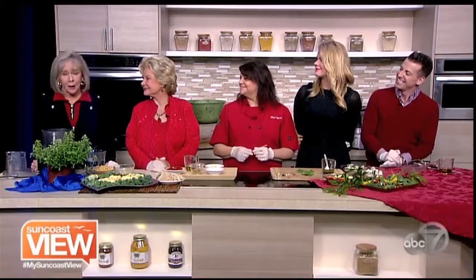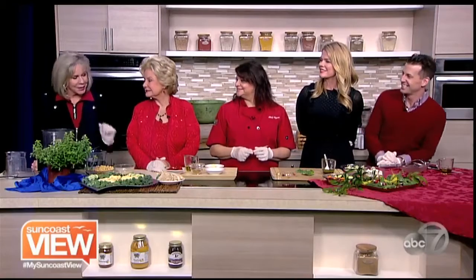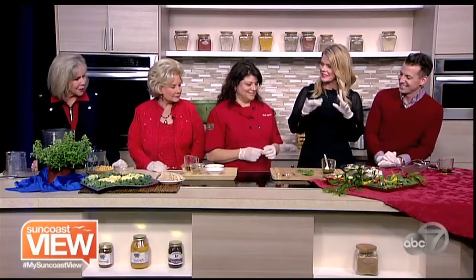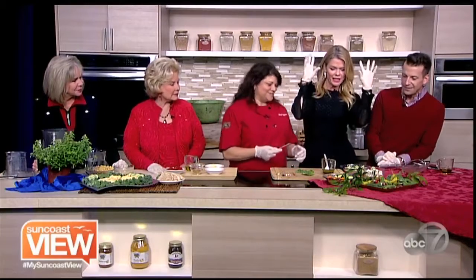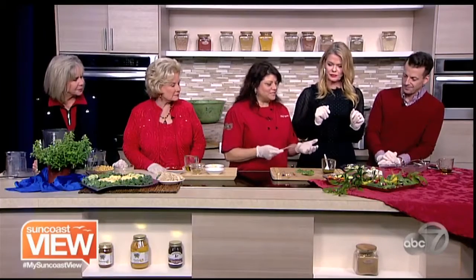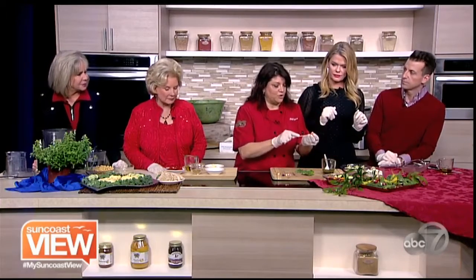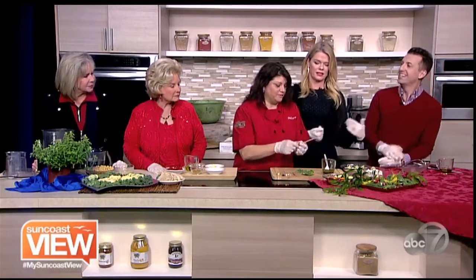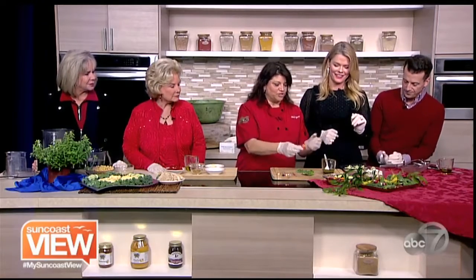And speaking of the kitchen, we are in the kitchen with Chef Allison from Peak Performance Catering and this looks amazing. What are you making for us? Well first we're going to start over here with our deconstructed Greek salad. So I'm doing something that's easy to take to a party. We work a lot with athletes, so I'm going to show you — we're going to skewer.